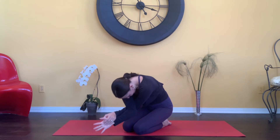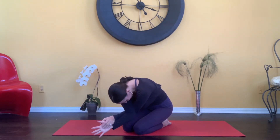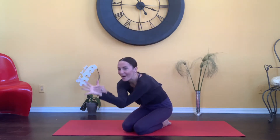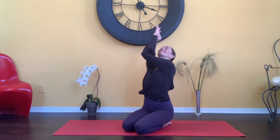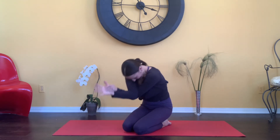Bring those arms out to the side, dropping the left arm underneath the right. Bringing the elbows up, and bowing forward. Inhale, bowing forward. Last time, inhale, bowing forward. Coming back up to neutral.